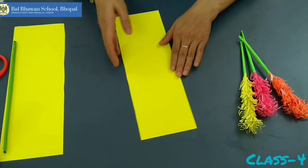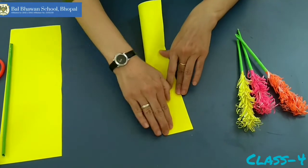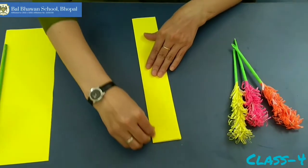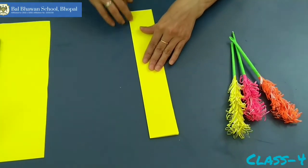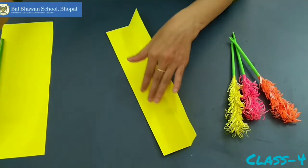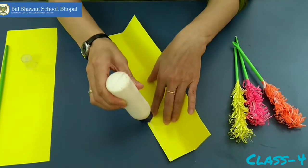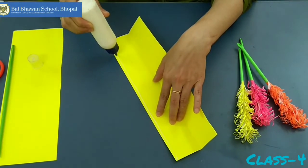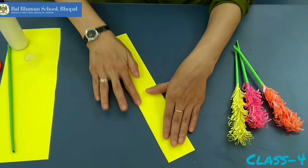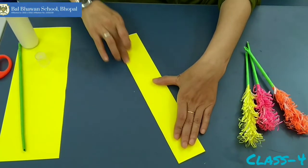Now take this paper and again fold it in this way. Press it properly. Now unfold it and put some pappicol here and fold it again.